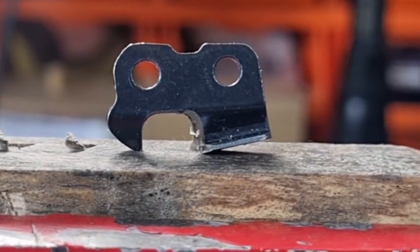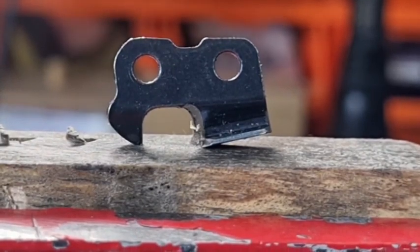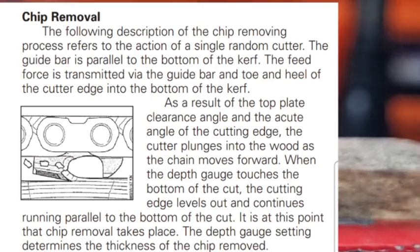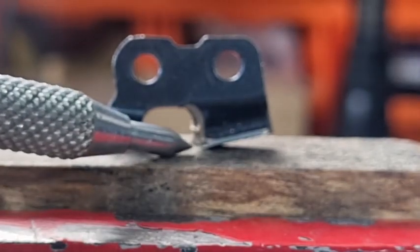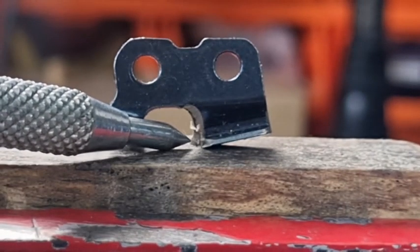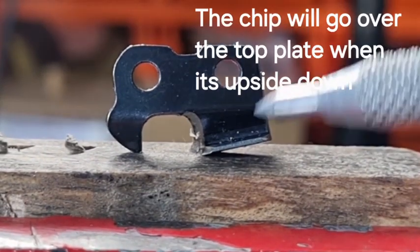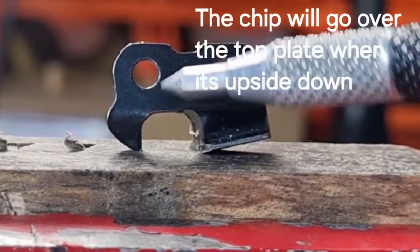G'day YouTubers, Tinker O'Toole again with another video. Today we're going to talk about chip clearance and chip evacuation. A lot of people think that the gullet has got something to do with clearing the chips, but if you ever have a good look at a tooth and how it works, you'll realize that is not correct. Even in some Stihl literature they'll tell you that the actual tooth digs in and lifts the chip up, and when the chain goes straight the chip will be evacuated over the top plate — nothing to do with the gullet.